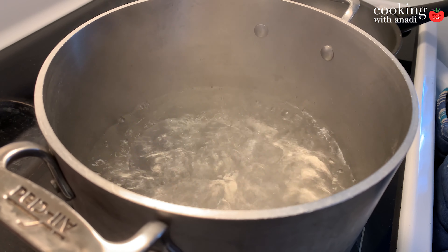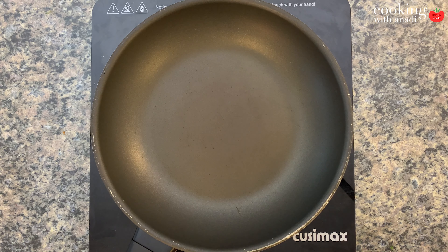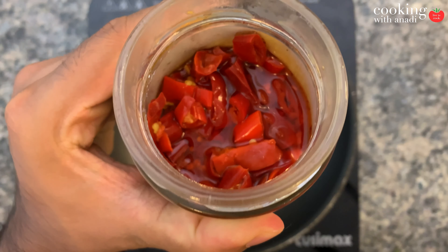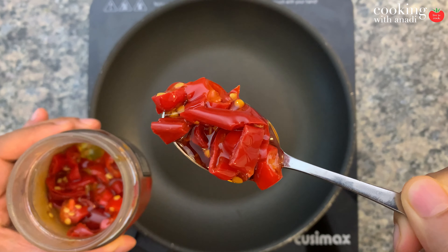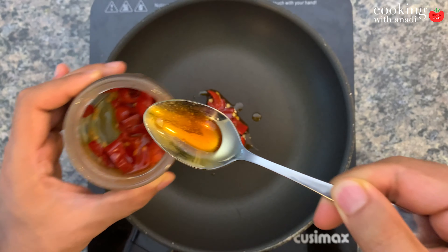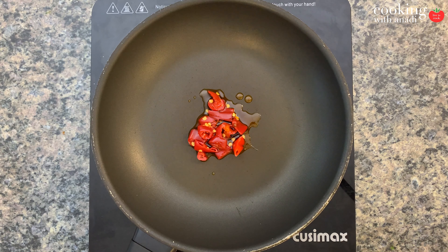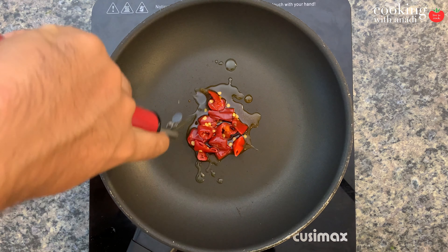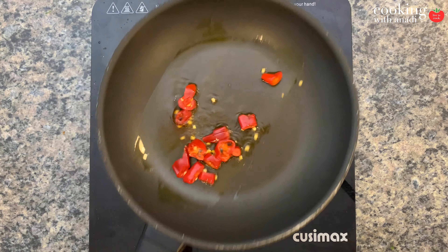You want to first get started by heating up a big pot of water for your pasta. Now while that is happening, heat up a pan on medium heat and we're going to add a generous amount of Calabrian chili peppers along with some of that chili oil. You should be able to find this pretty easily at any Italian bottega. Along with that, I'm also going to add in a bit of olive oil.